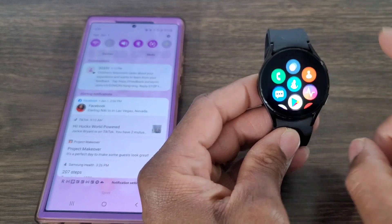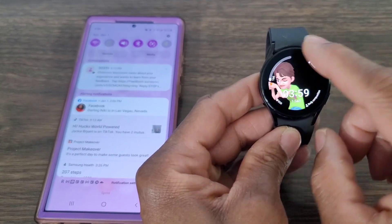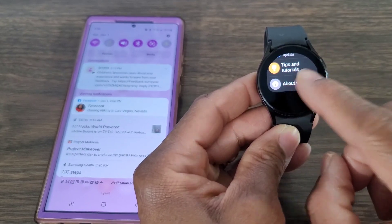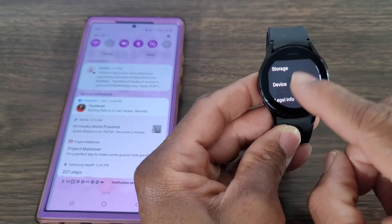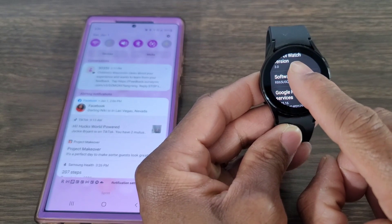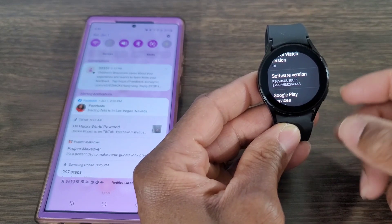First you want to go to Settings on the watch — you can swipe up to get there. Go all the way down until you see 'About Watch,' then scroll until you see 'Software.' Tap on Software, then go to Software Version and just keep tapping until you see Developer Mode turned on.